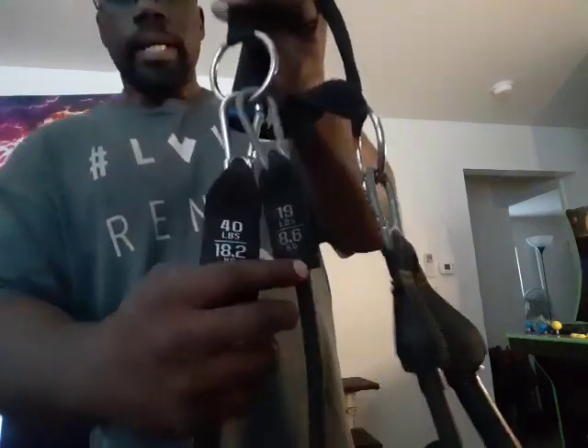Now, 40 and 19 — depending on how strong you are and how tall you are — is going to make it that much more challenging. The two bands are 40 pounds and 19 pounds before you do anything with them, and I'm using both, or at least going to try to. I did it before, so hopefully I can do it again this time.